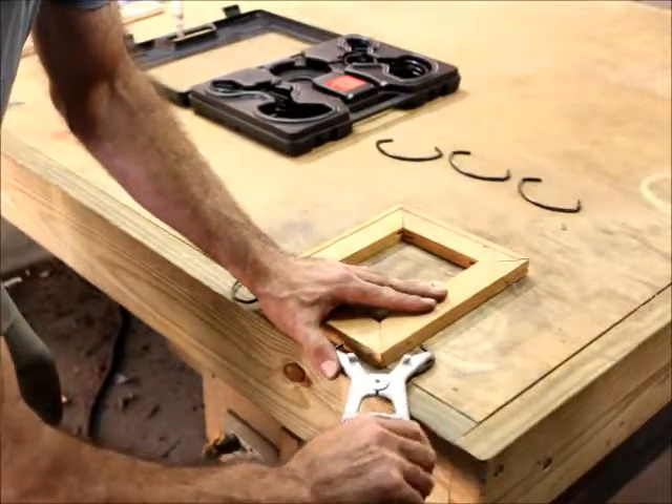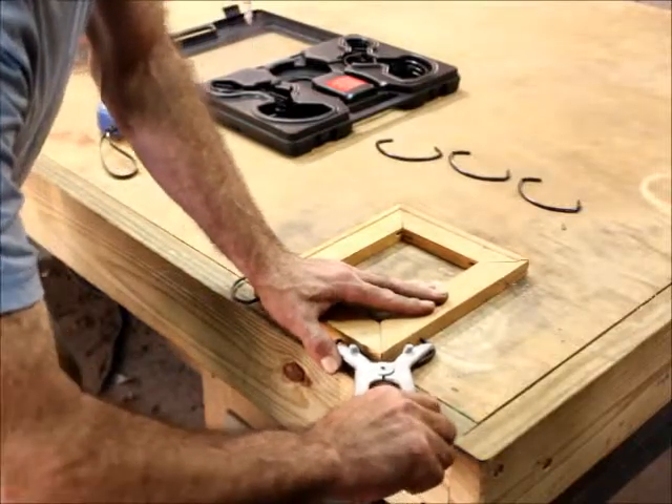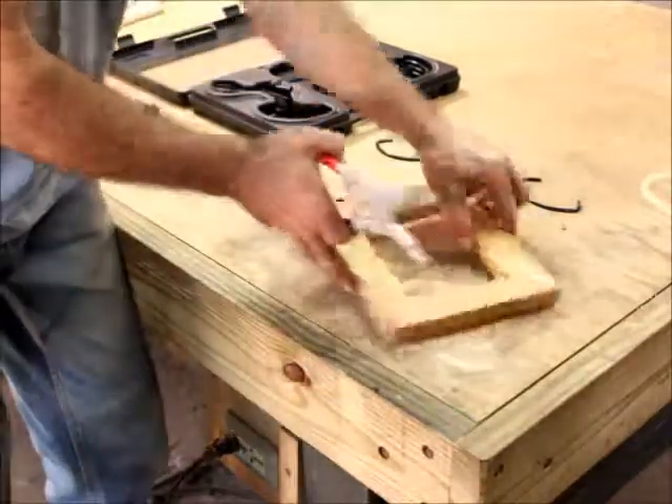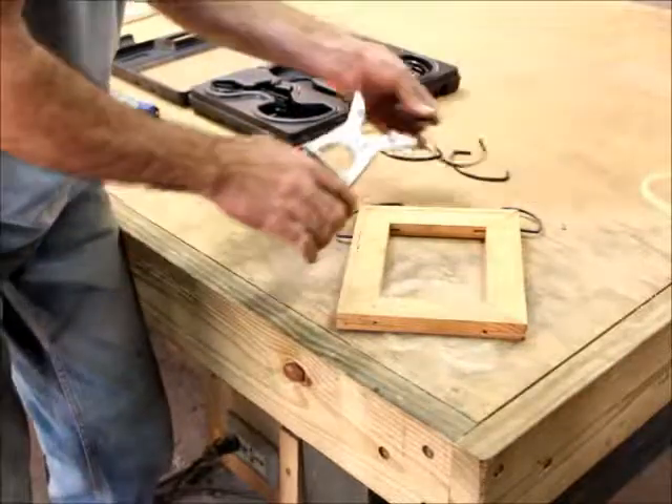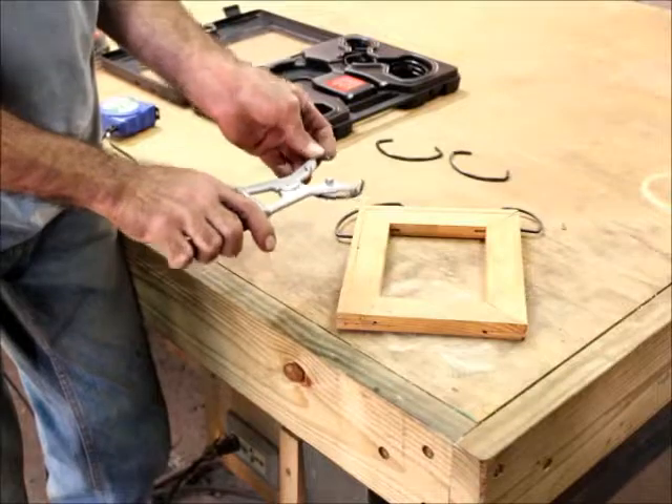I've sprung it out a good half inch, shove it in there and it bites. I can picture myself using this on my rough treated pine planter boxes or something like that.